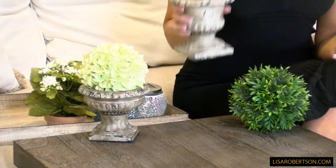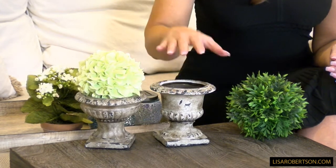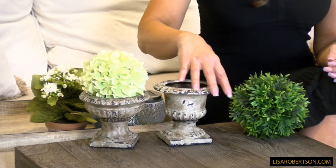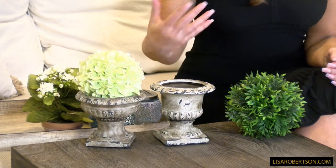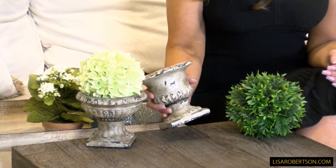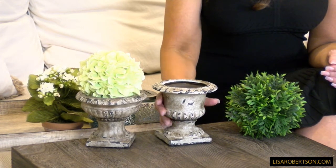I fell in love with these little mini urns. They're just the perfect layering piece — if you have an arrangement, you're going to need some larger pieces and some smaller pieces to finish it out, and these are perfect. If you need to add an aged or distressed look to any arrangement, these are perfect. They look like they've been out in the garden of a French chateau for a century or so.